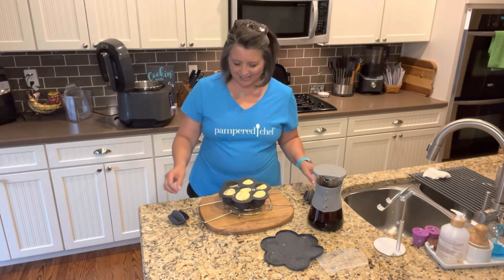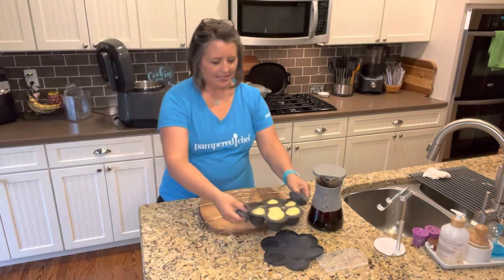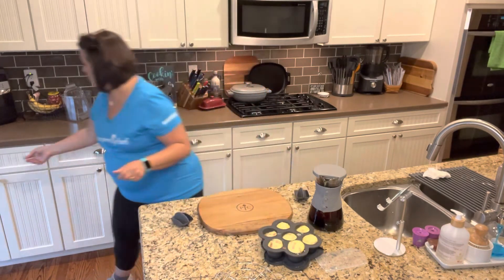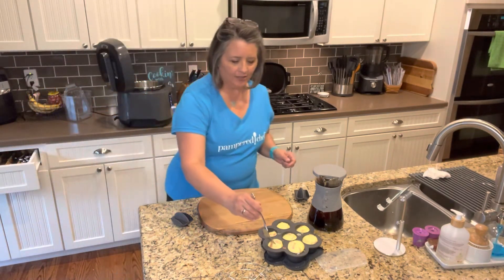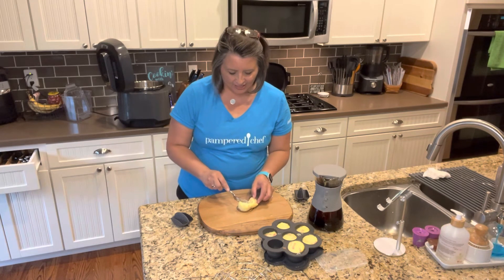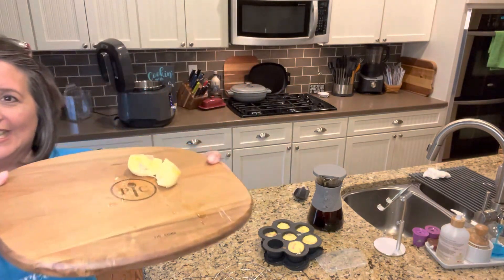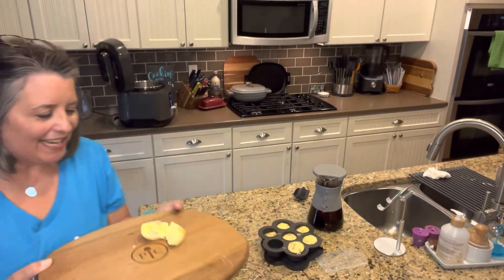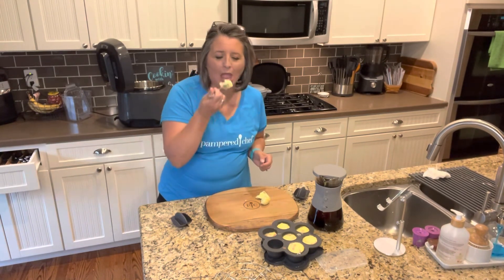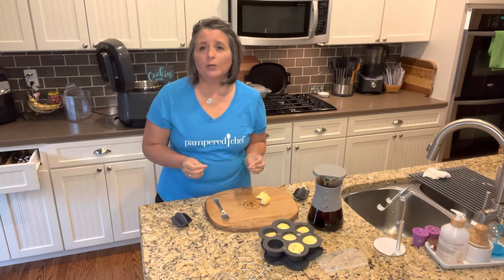Look at how awesome these look — so fun, so cute! They smell amazing. Everything is a little bit warm, so I'll grab a fork and take one out — they just slide right out because of the oil. I'll cut it in half so you can see what it looks like. Super easy, delicious egg bites. These will be absolutely perfect for a quick breakfast on the go in the morning.